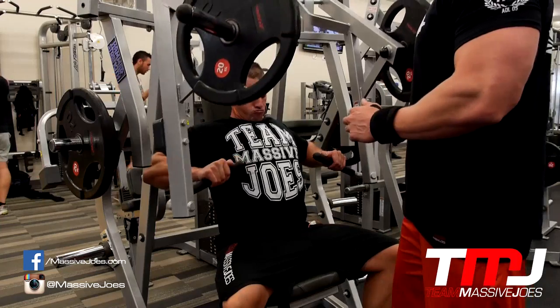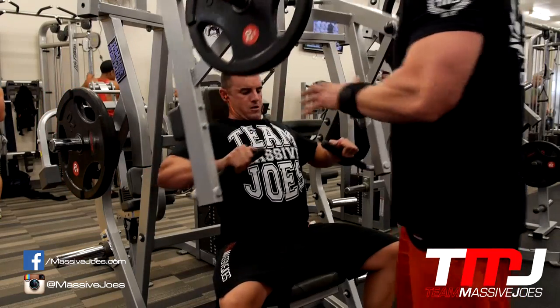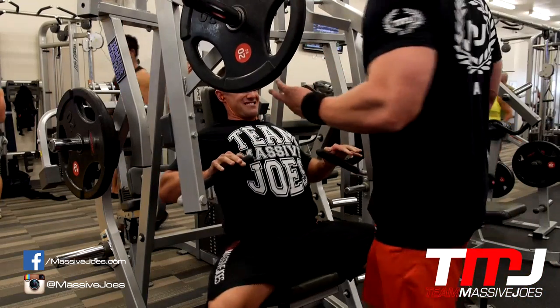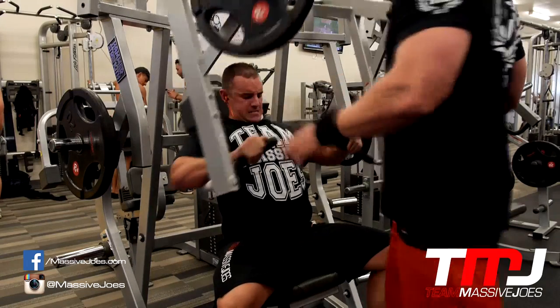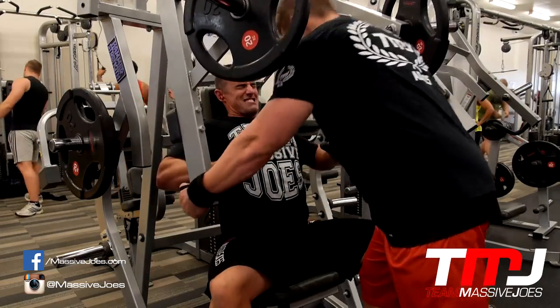This last bit is a drop set, just to really finish it off. As you can see I'm trying to control it on the way down but also explode out — you're exploding on that concentric phase and then controlling it down on the way back. Joe's counting the reps, counting to 10 for the big swole, making sure the time under tension is where it needs to be.